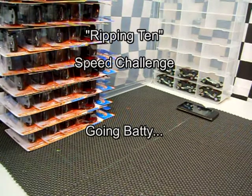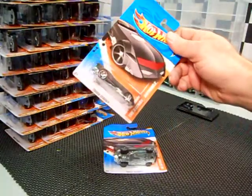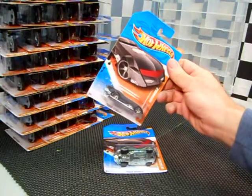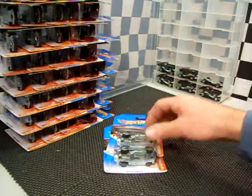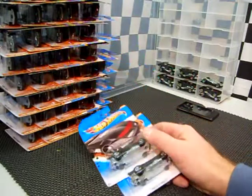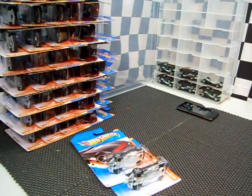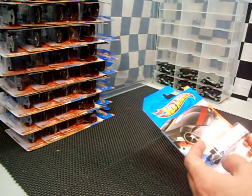Ripping 10, Going Batty. You already knew what this was going to be — the Batman Batmobile, 2011 series. Trackstars Batmobile is a great track car, it's got the bat loop symbol. If you check my other videos you'll see how good it is on the track. Search Batman Batmobile. I already opened some up and sent some through the loops, boosters and curves. So anyways, we're going Batty — opening up 10 cars. You can open 10 too, check out my video Ripping 10: The Invitation.